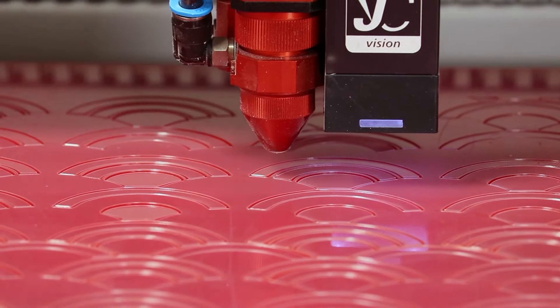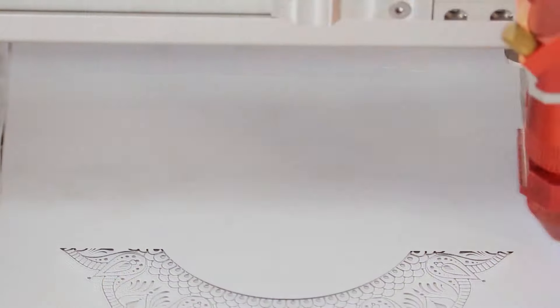Hi everyone, I'm Ron, Applications Engineer at Trotec Laser. Welcome to Application Station, where we showcase one of the many applications we have tested here at Trotec Laser.